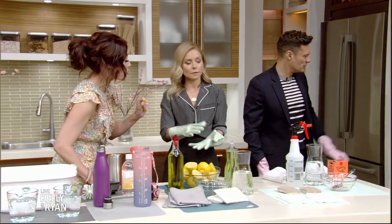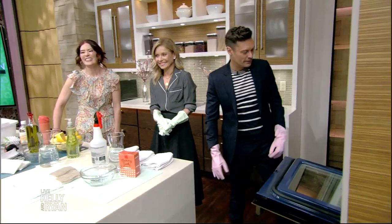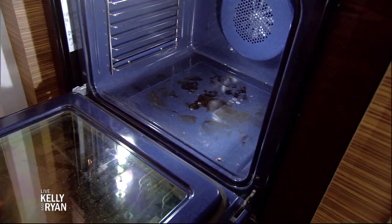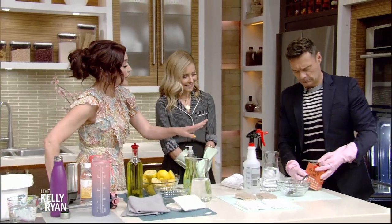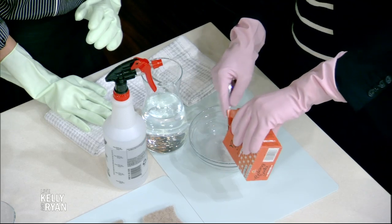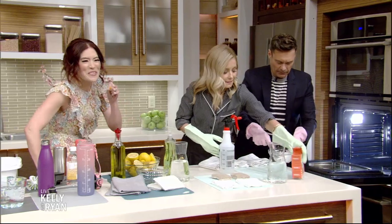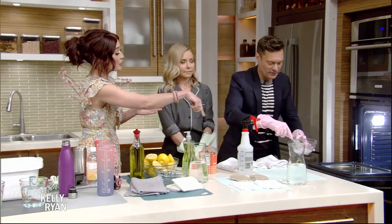We're going to start with the oven. I use my oven every single day and it shows. You can see it's nice and dirty on the bottom — maybe from pizza, a little cheese drips down. We're going to start with some baking soda in a bowl, followed with a bit of water to make a nice thick paste. We want it thicker — then we're going to put this into the oven, either with your spoon or with your gloves.